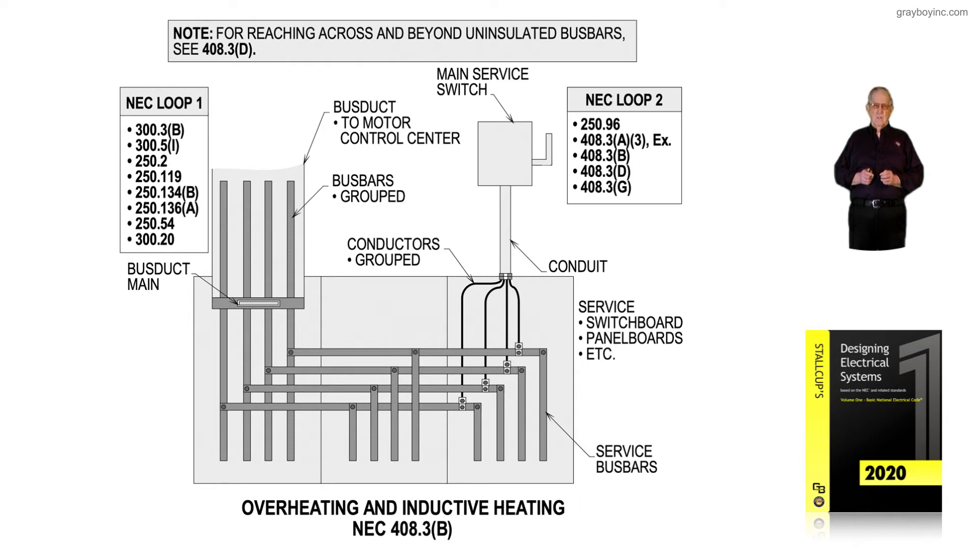Notice the main service switch. We have our conductors routed in the same conduit — because it's metal conduit — to prevent overheating and inductive heating due to magnetic fields. When conductors are pulled in the same raceway, 300.20 and those related sections explain how the magnetic effects cancel each other out. Inside the gear itself, it's manufactured so that the bus bars are all routed together to prevent inductive heating, and you'll see they're grouped from L1, L2, L3, plus the grounded or neutral conductor.